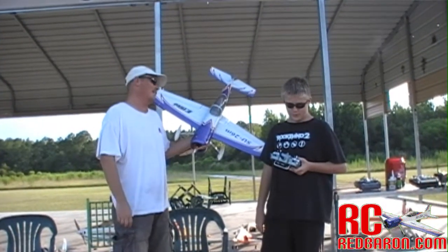All right, let's get to the skies before the battery runs dead. Yeah, you're right. All right, see you there.